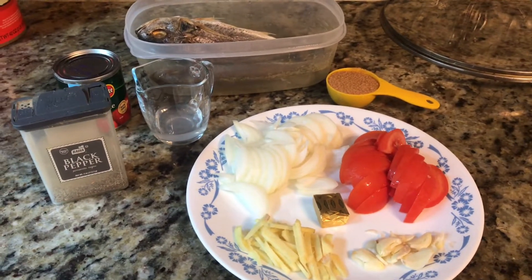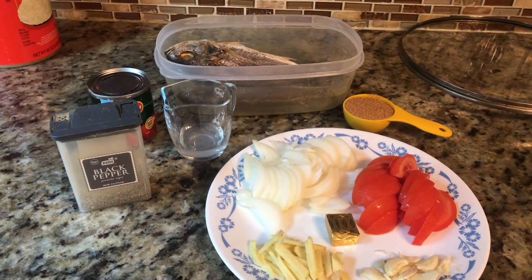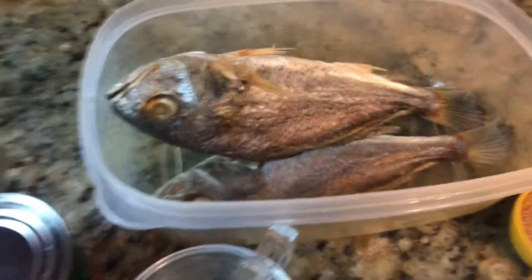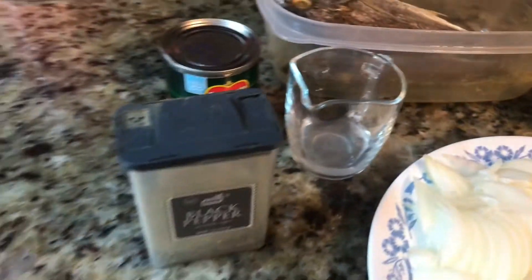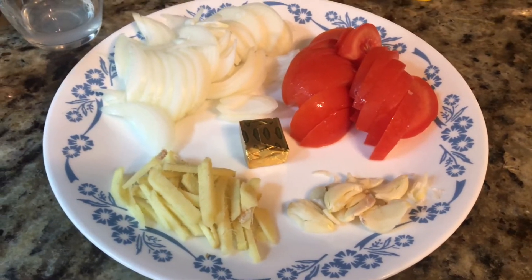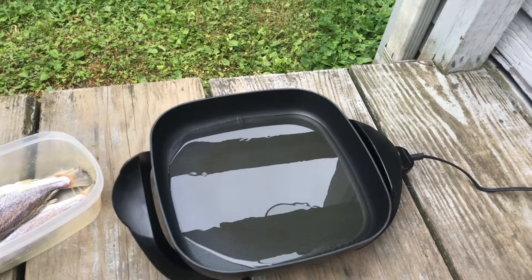Hello friends, welcome back to RC channel! Today I will show you how to make sweet and sour toyo. For our ingredients: dried fish soaked overnight, tomato sauce, vinegar, black pepper, brown sugar, onion, tomato, Maggi cubes, ginger, and garlic. So let's start!